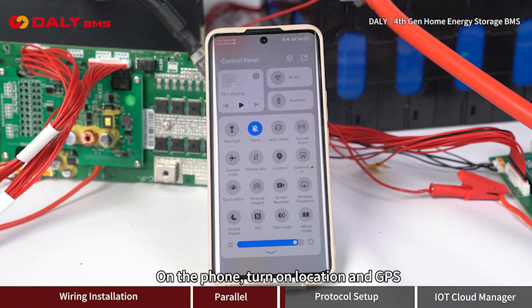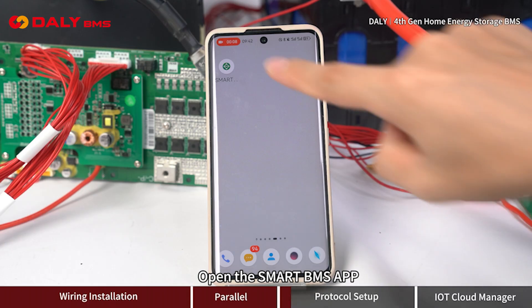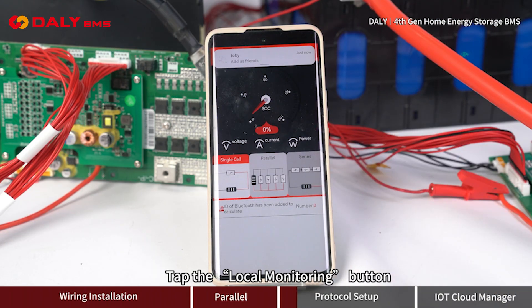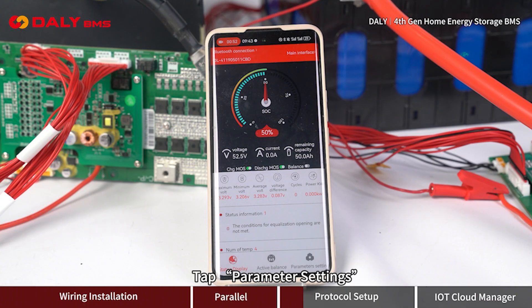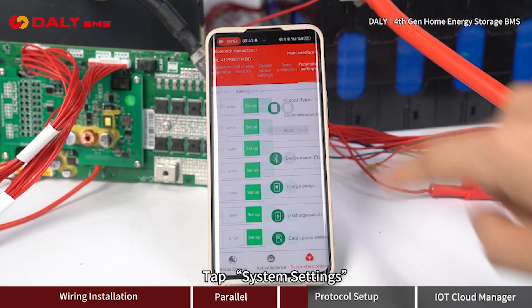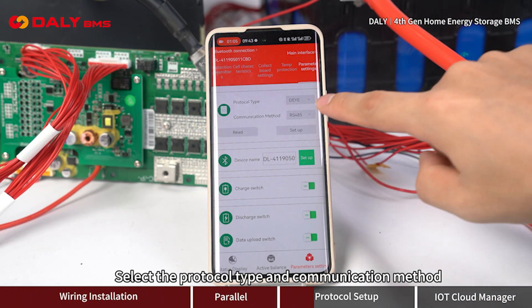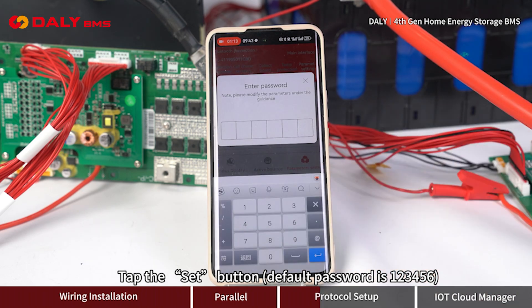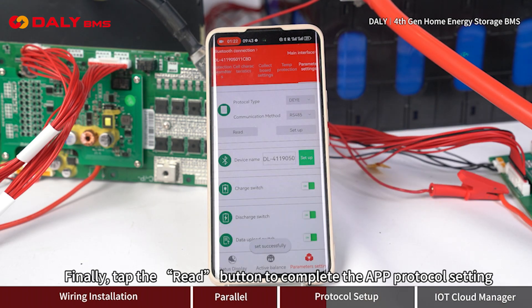On the phone, turn on location and GPS. Open the Smart BMS app and tap the local monitoring button. Tap the corresponding Bluetooth serial number, then tap parameter settings, then system settings. Select the protocol type and communication method, then tap the Set button. The default password is 1 to 6. Finally, tap the Read button to complete the app protocol setting.